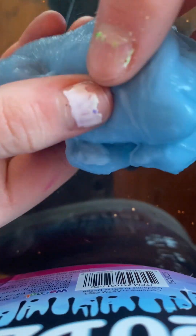Our next one is an Art Slime flower noise putty. It's not the best slime but it can be good. It smells pretty good — kind of like blue raspberry because it's blue — and it's not stretchy but it's kind of good at squishing.